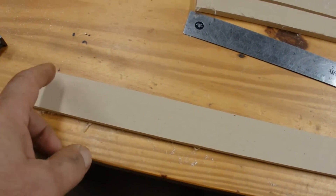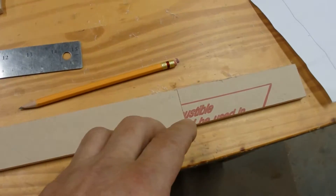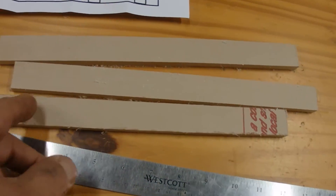I've got to mark these every three-quarter inch. So I end up with about 30, 32 of them — that's what I calculated. It would work out to about 30 of those pieces, and I'll need about 30 of these little pieces.